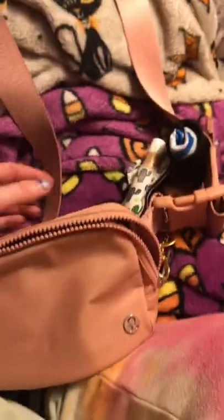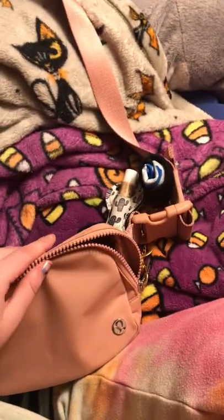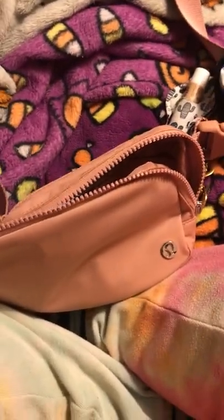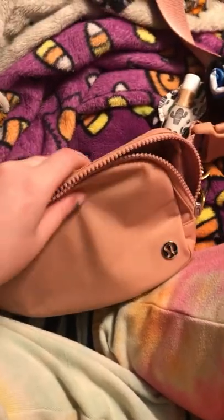So that is everything I keep in my Lululemon bag. I don't think I mentioned the strap, but the strap extends to 41 inches. As you can see, it's quite a long strap, which makes it really comfortable to wear as a crossbody. Normally I don't find crossbodies to be very comfortable, but this one is really nice to wear — it's not too tight and not too overwhelming.